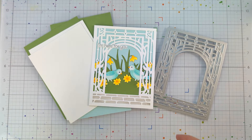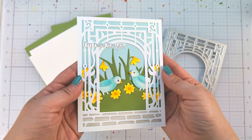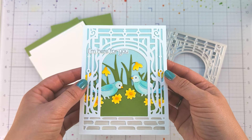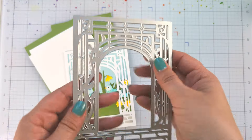Hello everyone, welcome back. This is Rachel Kleinman from rwcrafts.com. I'm here with Hero Arts today to share how I created this very sweet card that can be used for really any occasion, as long as you just change the sentiment.